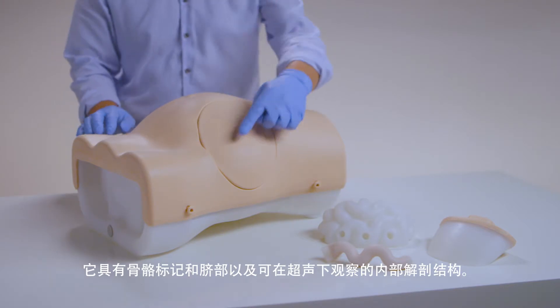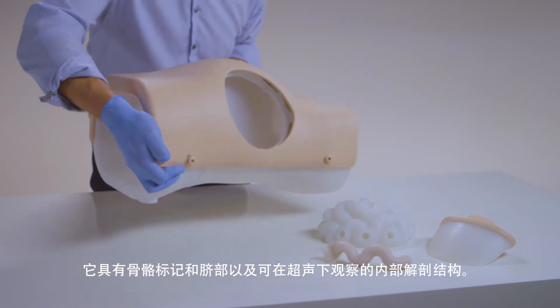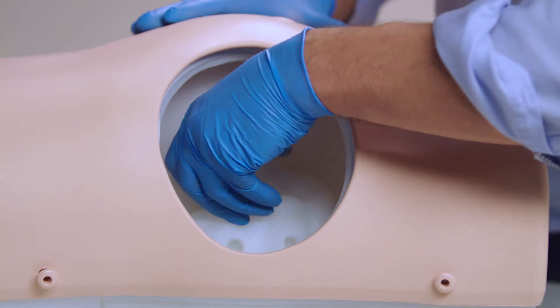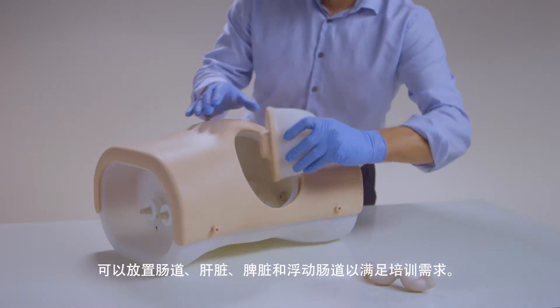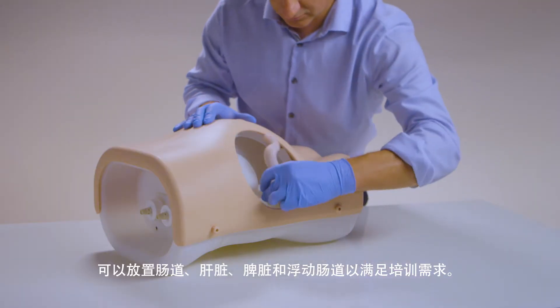The torso features bony landmarks and umbilicus, as well as internal anatomy that can be viewed under ultrasound. The bowel, liver, spleen, and floating bowel can be placed to meet training needs.